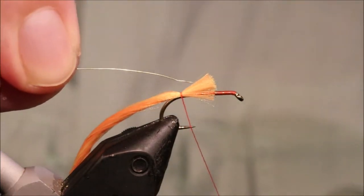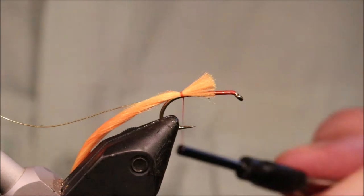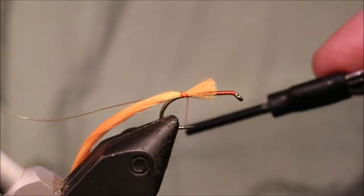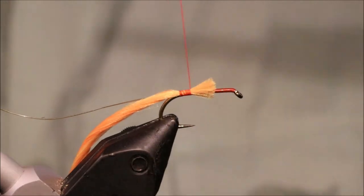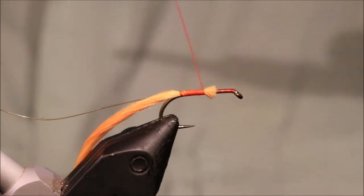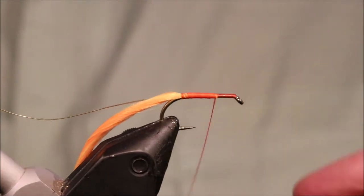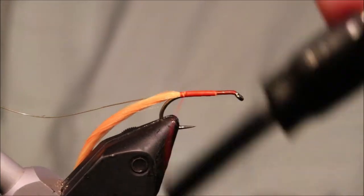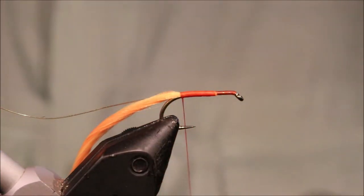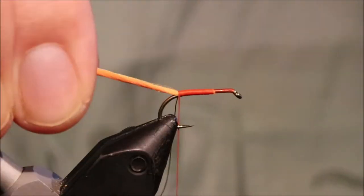For the rib I'm using a small gold wire. You can use tinsel if you like but you hardly see it and the wire is just that wee bit stronger. Once I've tied this in I've got to come forward, tidy everything up, and when I come back I've run out of the wax thread — it's just back to the small amount of wax that comes on it from the factory.